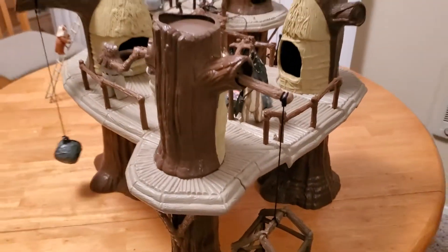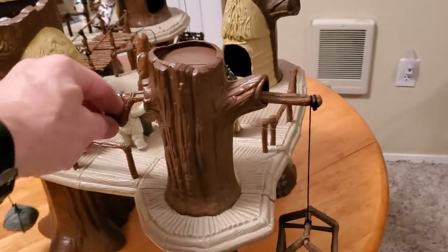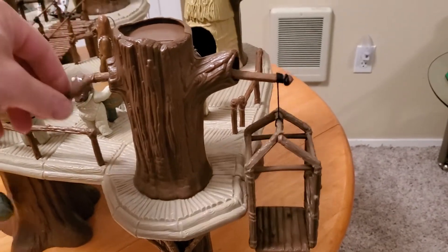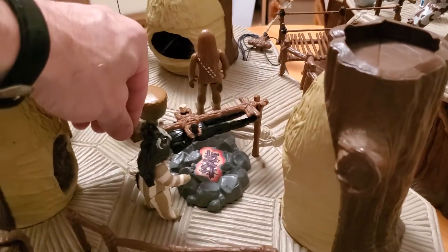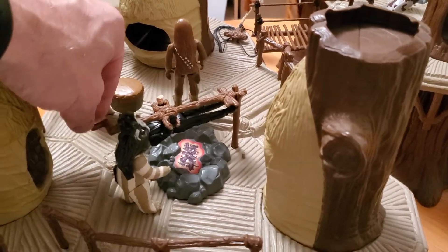Here on this tree we have an elevator, and the elevator can crank up and down with this handle so you can get your figure from the ground floor all the way up. In the center we have a drum that an Ewok can play, a barbecue pit, and then you can barbecue your favorite Star Wars figure as they were trying to do in the original movie.